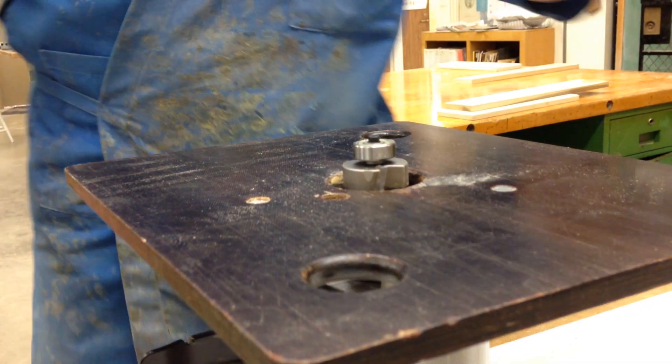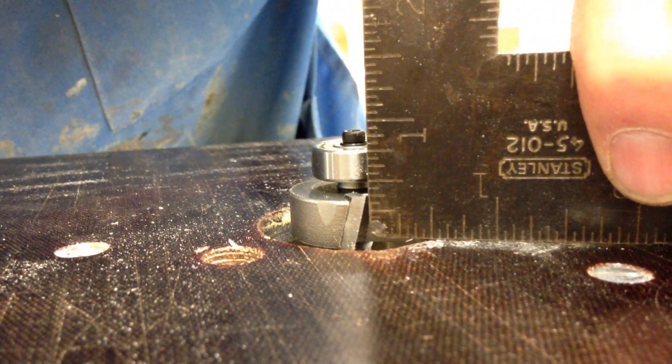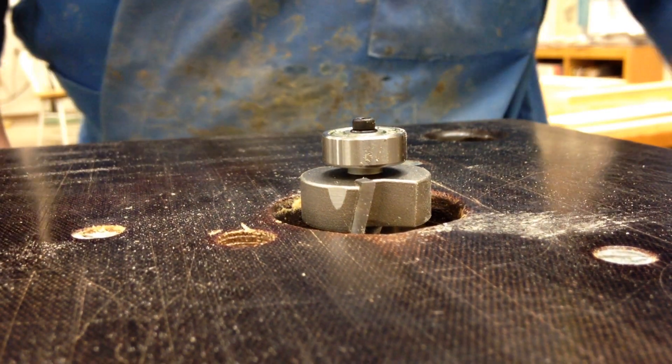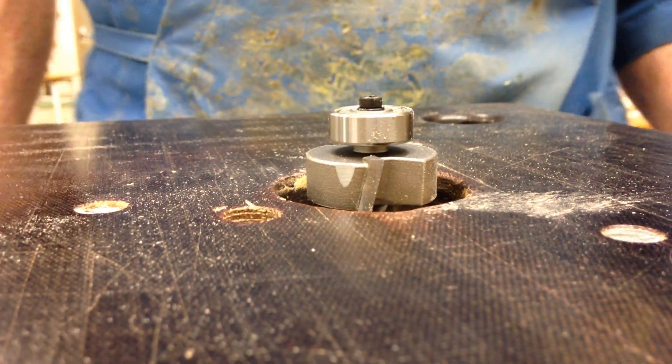I can measure it using a measuring tool — I put my measuring tool on here and turn the base until the router edge is at 3/8 of an inch, then lock that in place. That's one method of measuring my depth of cut.